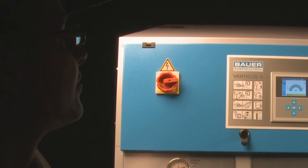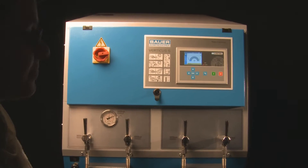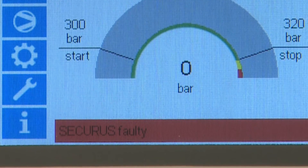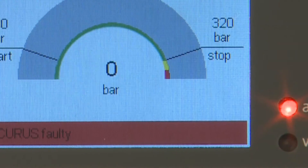When the warning threshold of the B-Securus is reached, the orange warning lamp flashes. When the saturation limit of the B-Securus is reached, the red fault lamp lights up.